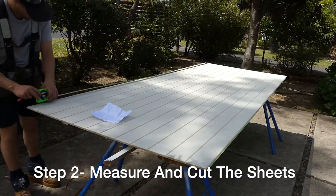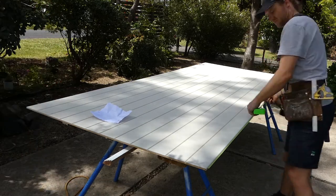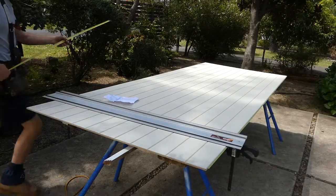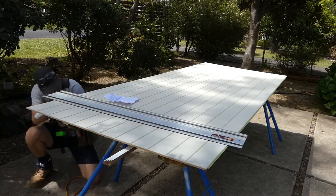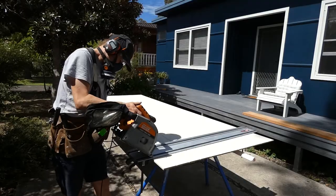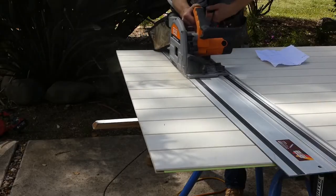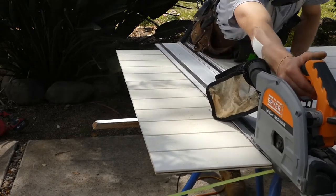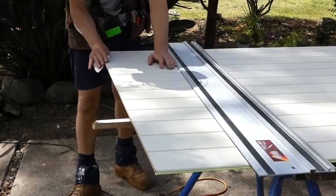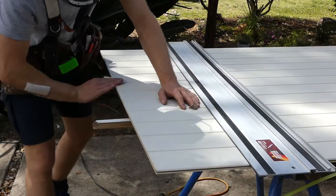The second step is to measure the sheets to the correct size, mark and then cut the top neatly. The sheet will be measured to finish 10 millimetres from the floor and 3 millimetres from the corners. I'll also leave a 6 millimetre space between the internal wall for expansion. I'll cut the sheet to the correct angle to allow for the rake ceiling. The top of the sheet will be exposed below the corners, therefore this cut needs to be perfect. I'll use my track saw to achieve a clean cut and finish smooth with a light sand.